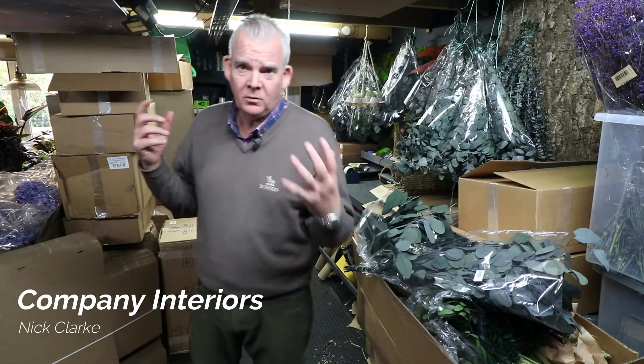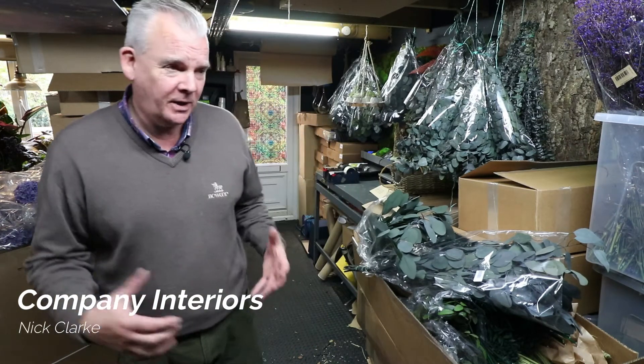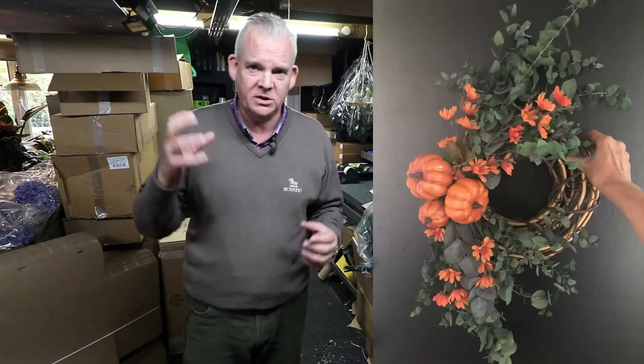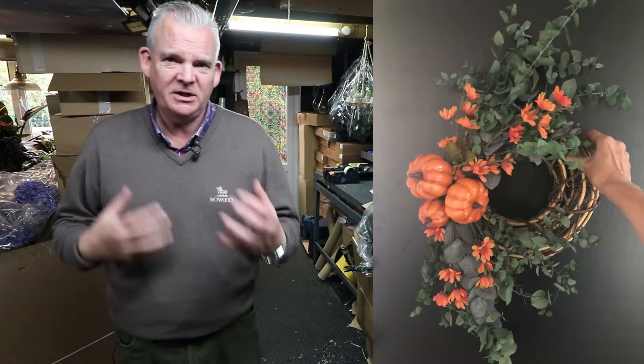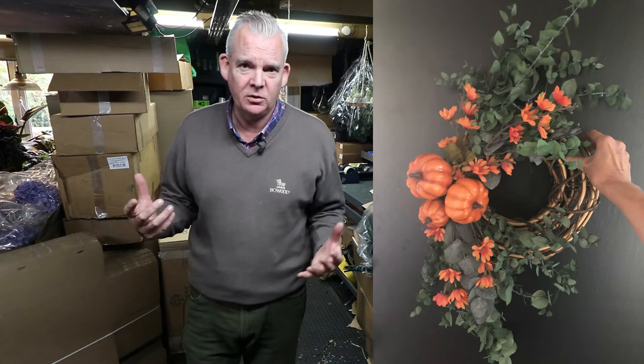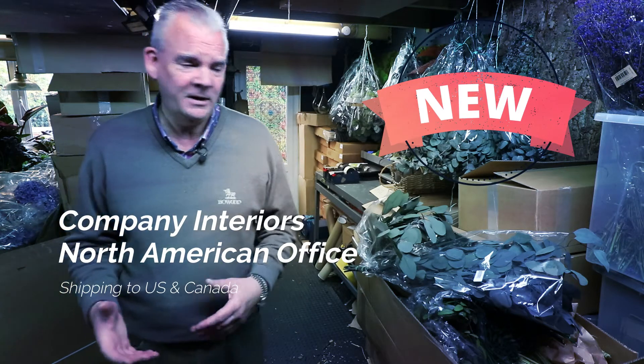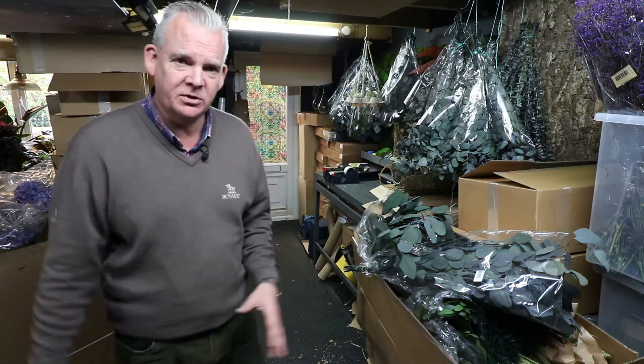Hello and welcome to the Company Interiors channel. My name is Nick Clark, and in today's video we are going to be looking at another autumn or fall wreath made with small pumpkins — very seasonal for this time of year. This is also very poignant because we've just opened up our North American office, so we now have an office in the UK and Canada, shipping all of these amazing preserved plants and mosses around the world.